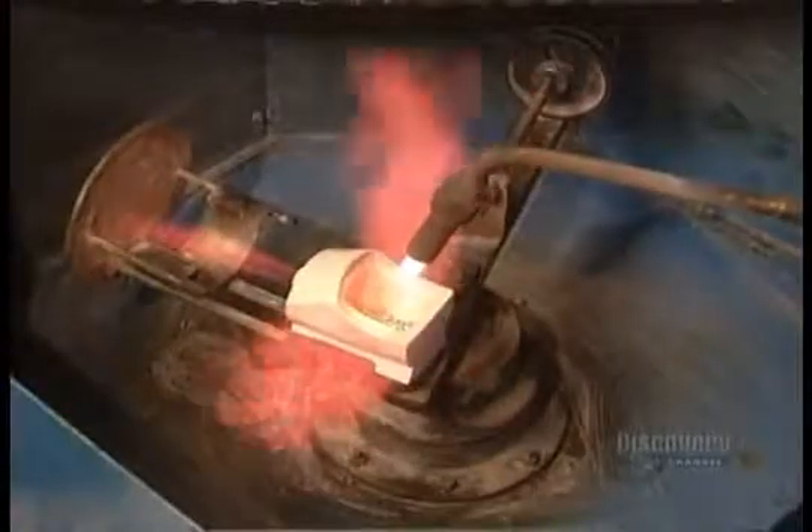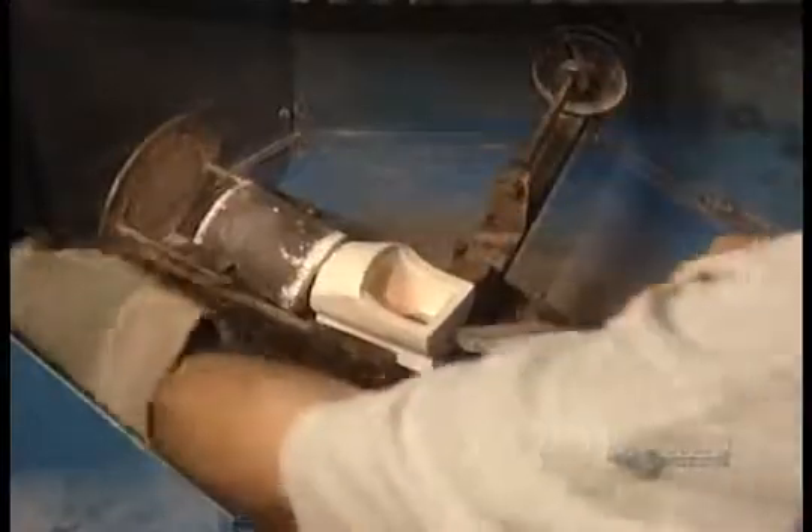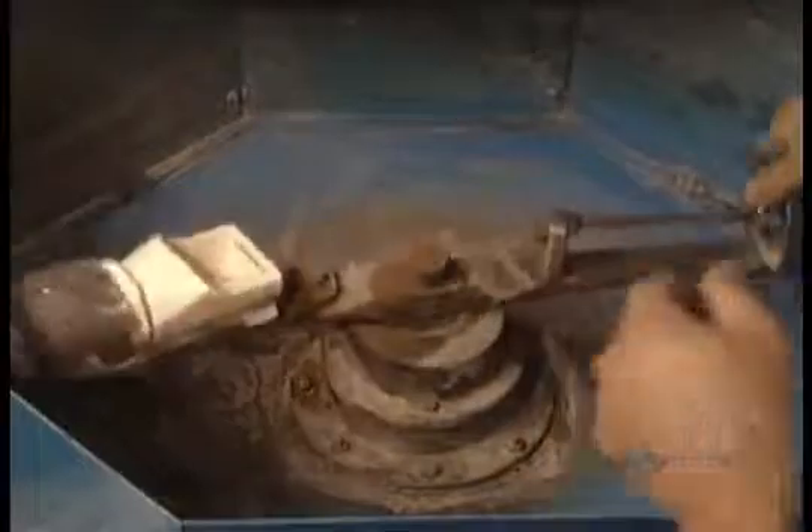Next, they melt the gold. The gold content of jewelry is measured by carat. The lower the carat, the less gold and the more alloy — cheaper metals such as nickel, silver, and copper. After five hours, the cylinder comes out of the furnace and goes into the casting machine. The machine spins for about a minute. The centrifugal force shoots the liquefied gold into the plaster mold that's inside the cylinder.